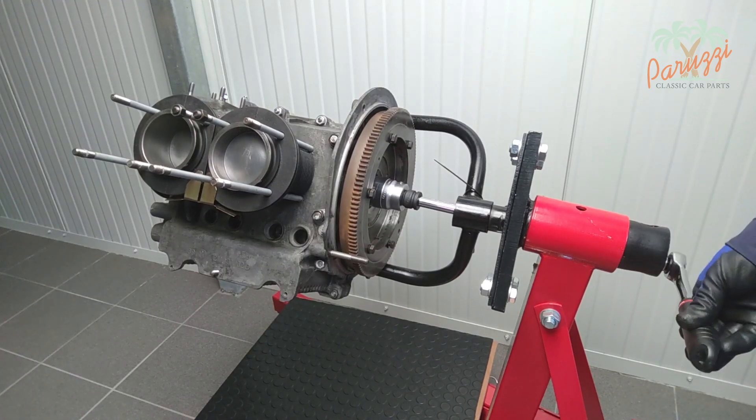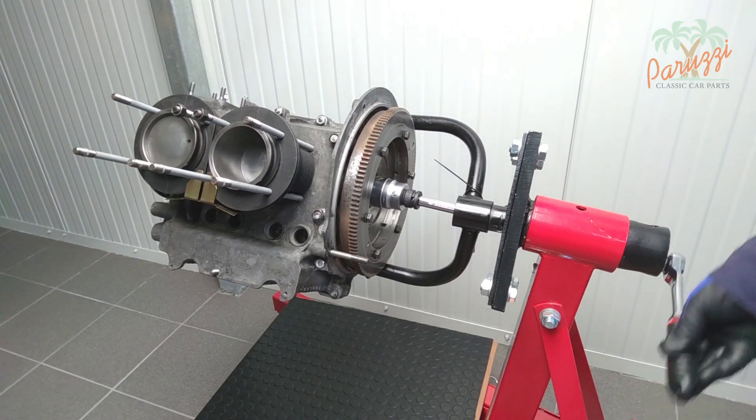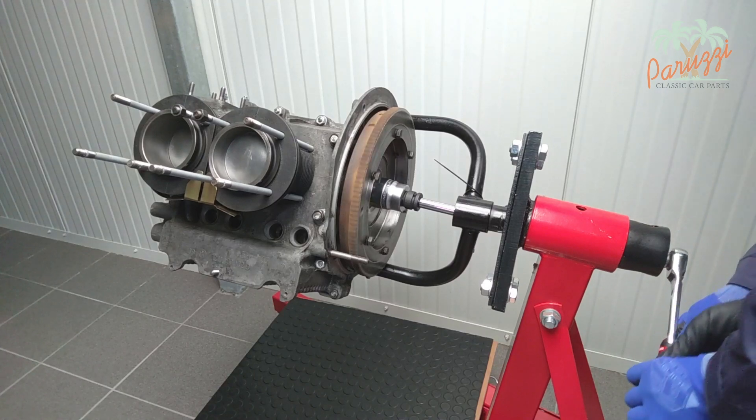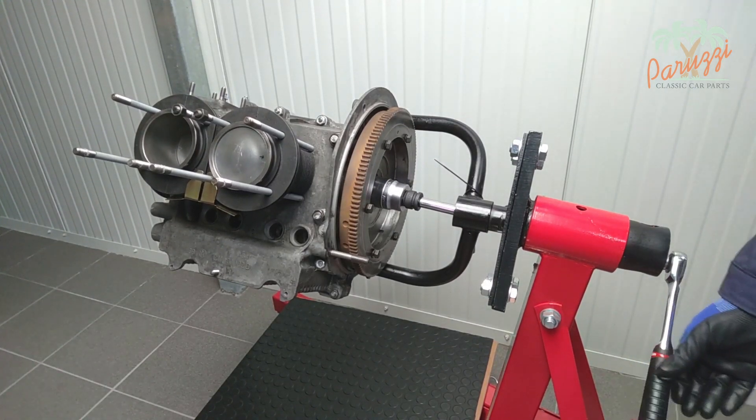We use a socket wrench on the flywheel nut, but you can also just turn the flywheel with your hands. The back pressure on the flywheel should be minimal now that the cylinder heads have been removed.